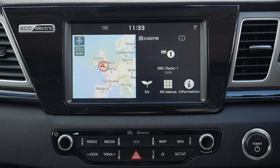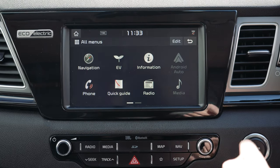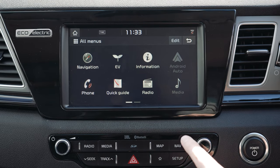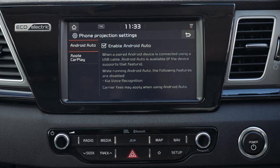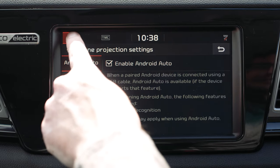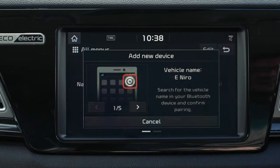The infotainment system is a touchscreen and you can use the menu buttons on the touchscreen or the physical buttons beneath it to select things such as radio, media, and sat nav. The setup button also brings up a variety of vehicle settings including the ability to set up Android Auto and Apple CarPlay. To connect your phone to the car, go back to the home menu, select all menus, and select phone.